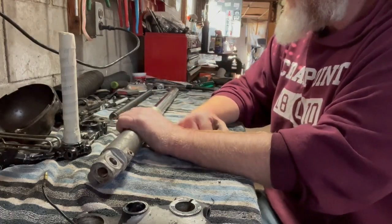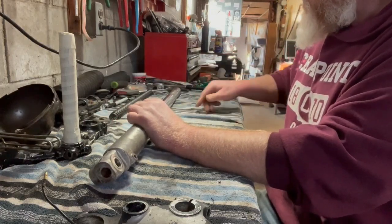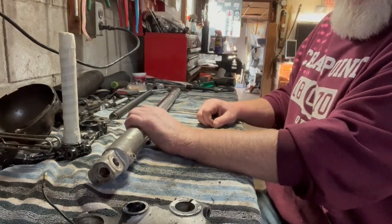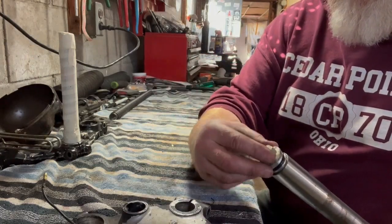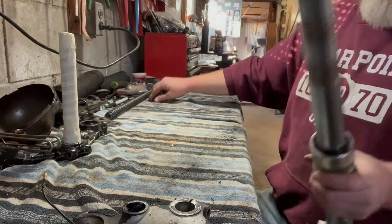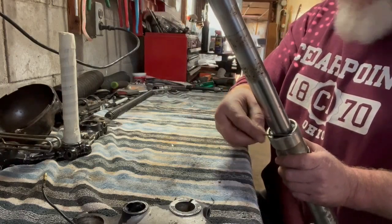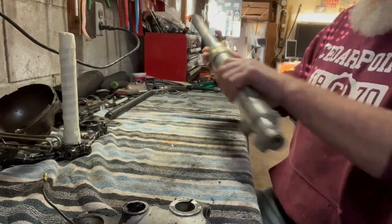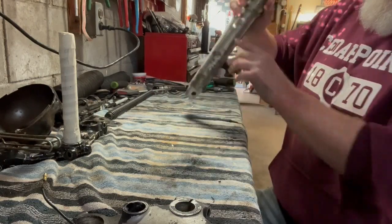I went with All Balls fork seals for this bike. I already took the cap off of this fork, took out the main spring, and removed the retainer clip and the washer that holds the seal in. Now I need to get the inner tube out of the outer tube.